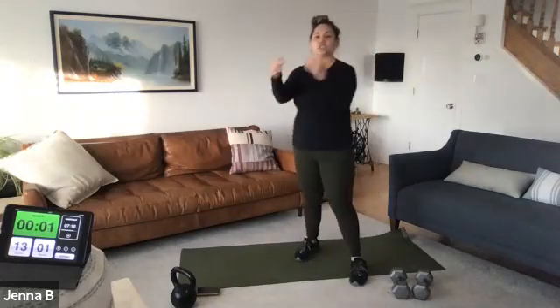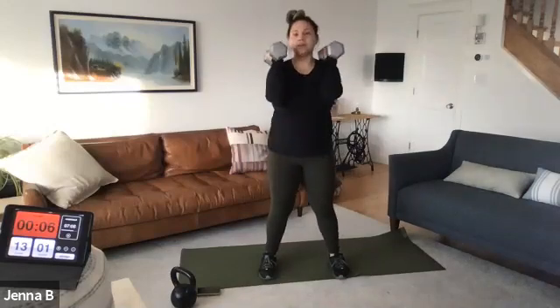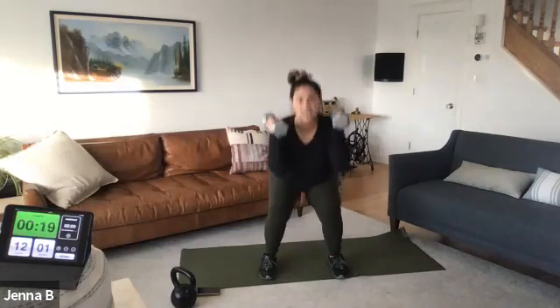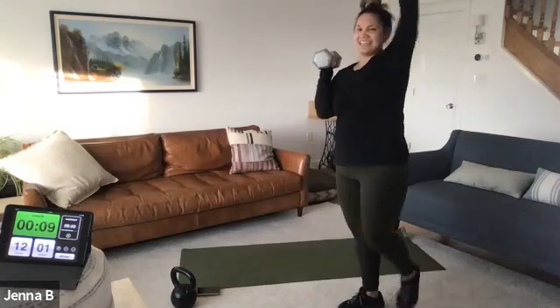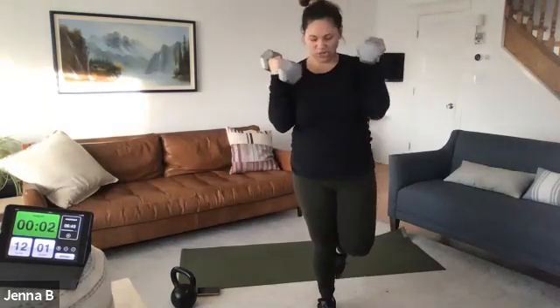Squat press in three, two, one. Active recovery is squat — take it slow. Now go big, 20 seconds, press. Single or double, single or double — just take it off. Ten seconds now, bringing it up. Five seconds here — three, two, one.